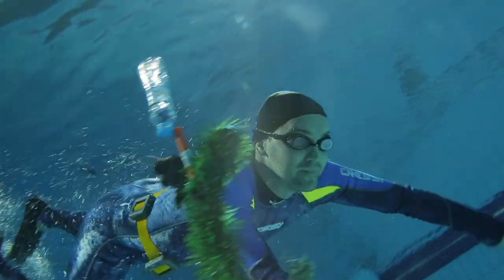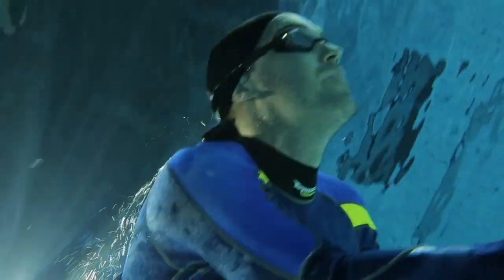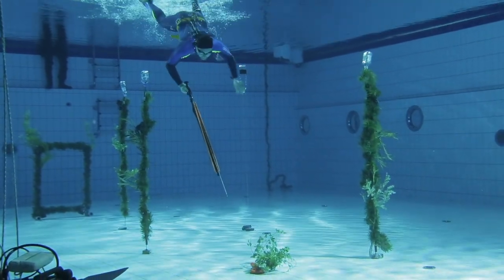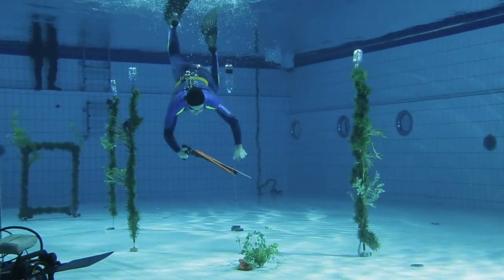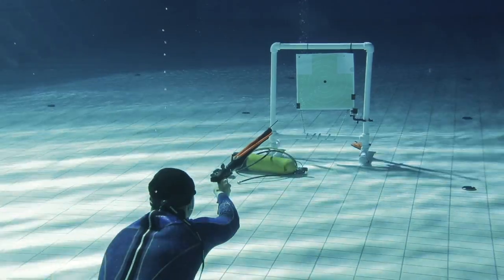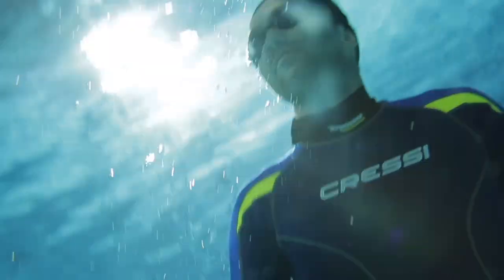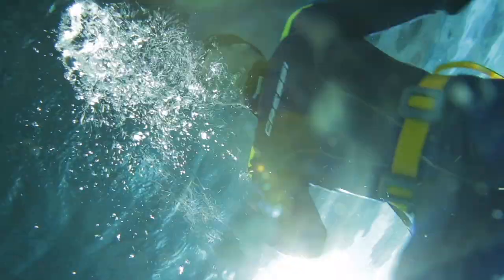Now it's my turn. I chose a spear gun as a weapon. I broke the rules a little when I accidentally crossed the shooting range. Shot. I hit a mark, but at competitions I would be disqualified for crossing the range.